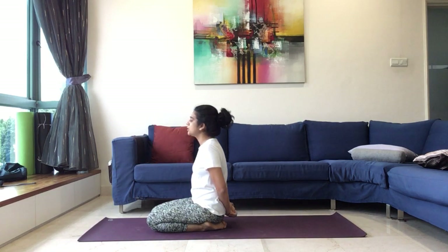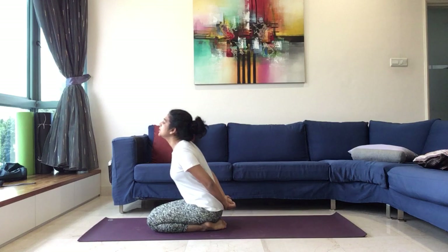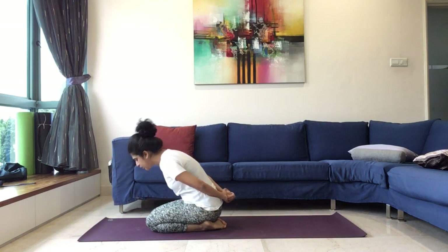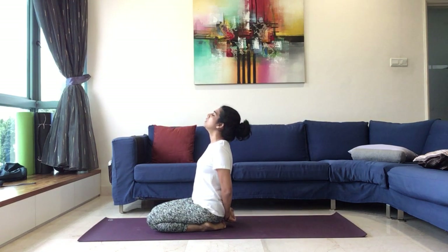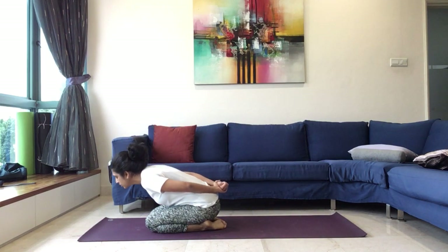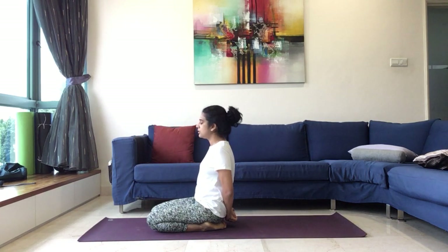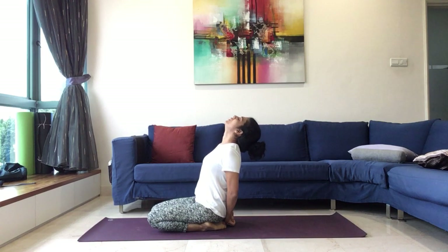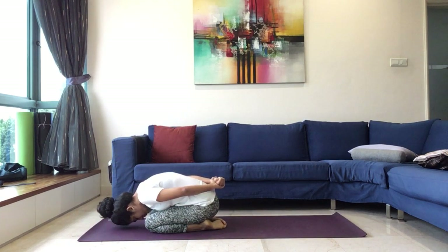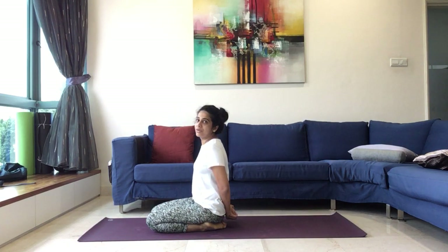Continue, breathe in, fully open the chest, bend back. Breathe out. Breathe in, fully open the chest. Continue breathing in and out, fully open the chest on each inhale. And release the hands, slowly stretch both the legs forward and then lie down on the spine.